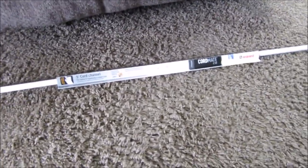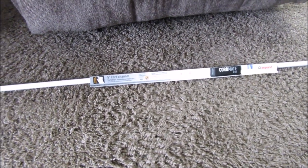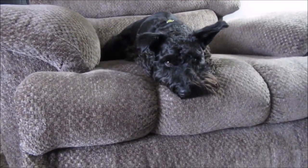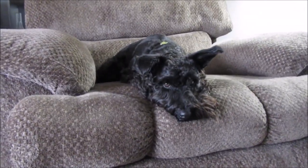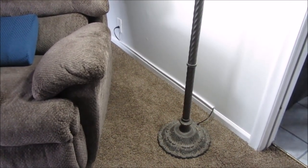I thought this product would be neat to share for people who may have dogs with a cord problem, or if you have kids and cords are an issue. I'm going to wait for my husband to get home so he can cut it and I don't mess it up, and then we'll put it on the wall.